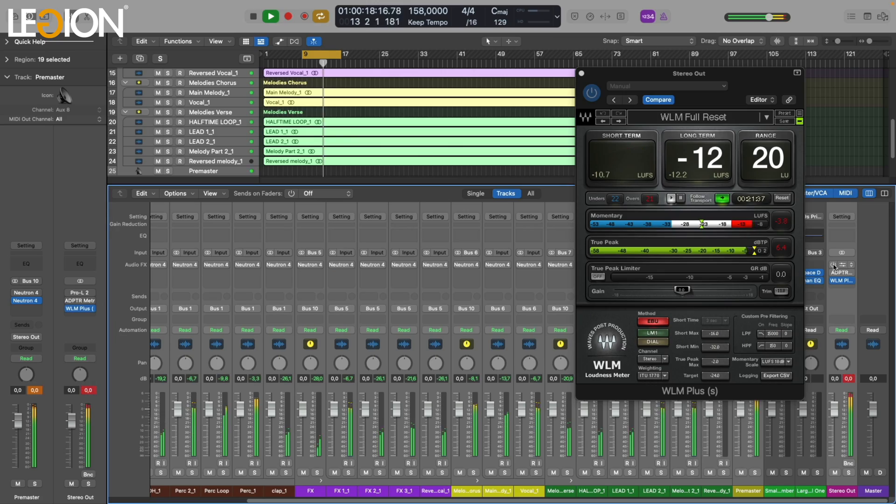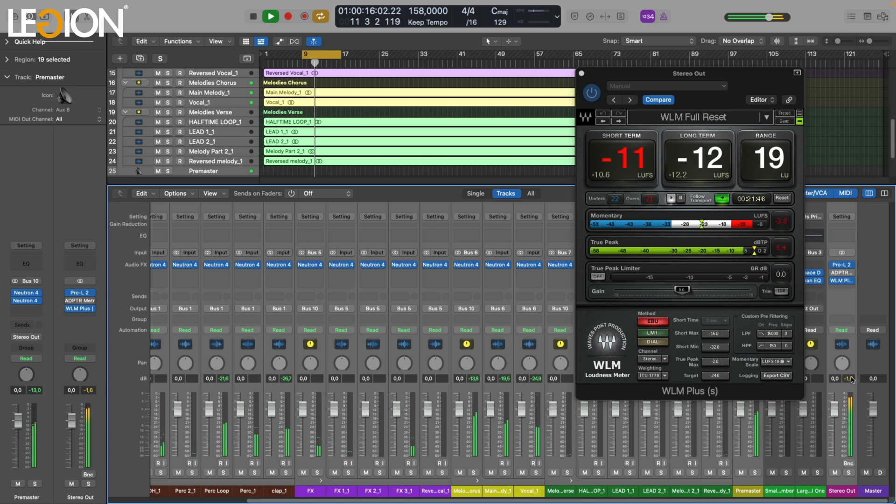If you are new to music production and have been wanting to learn how to mix your beats, you're in luck. What if I told you you can turn something that sounds like this into this with just one button, even if you have absolutely no clue about mixing? Do you want to know how that's possible? In this video I'm going to show you how.